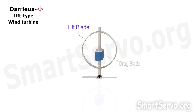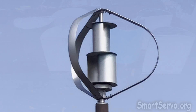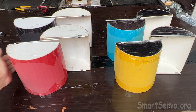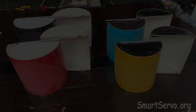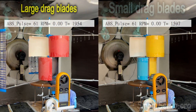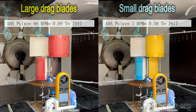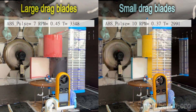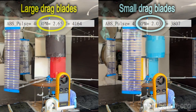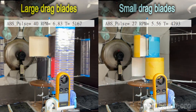Traditionally, drag blades are used to assist in starting lift-type wind turbines. Today, two sizes of drag blades were prepared for experiments to see which one has the best effect. The left side has large drag blades and the right side has small drag blades. After removing the block, the wind turbine begins to accelerate. The RPM display above indicates the speed — the acceleration on the left side appears faster.